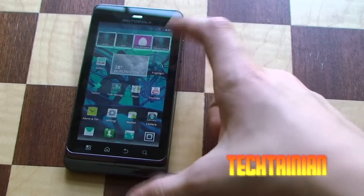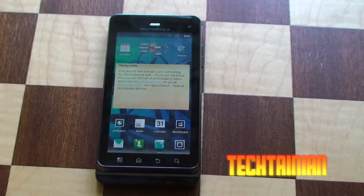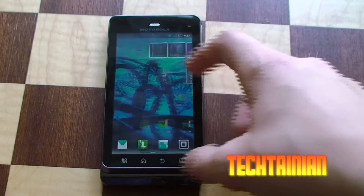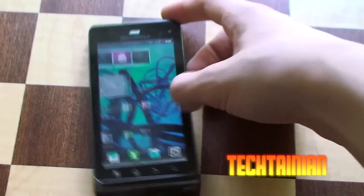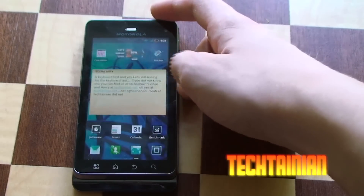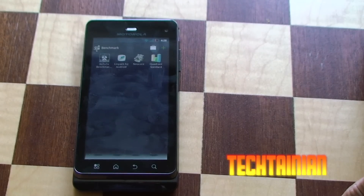Hey, it's Cam for Tactania and today we have a benchmark test of the Moto XT860, also known as the Droid 3 or Milestone 3 in countries other than Canada — Droid 3 in the US, and Milestone 3 in Europe and Asia. I don't know why they thought in Canada it'd be a good idea to pick a crazy dumb name, but anyways, let's move on with this.